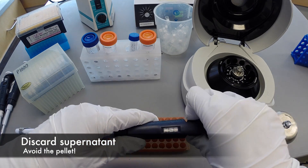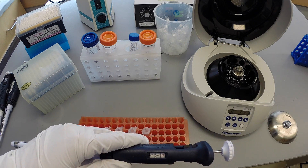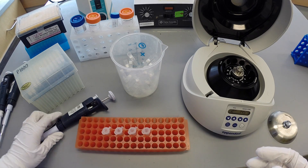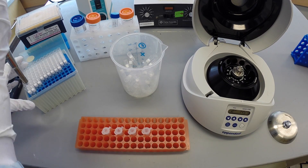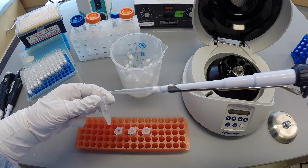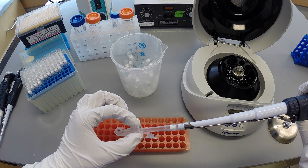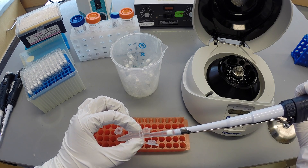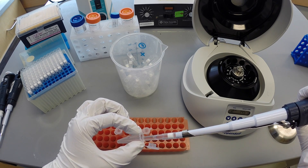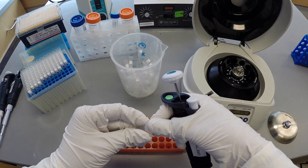Using a P1000, slowly remove and discard approximately 800 microliters of supernatant. Place the tip at the bottom of the tube on the opposite side of the pellet to avoid disturbing it. It is not important at this point that all solution is removed — just get as much as you can. Expel the tip with the solution inside into the discard bucket. Repeat this process for all remaining samples.